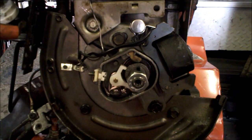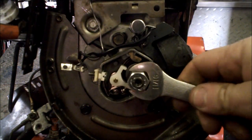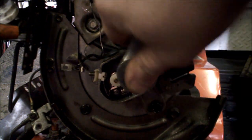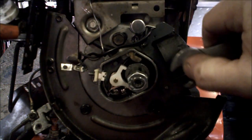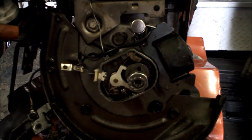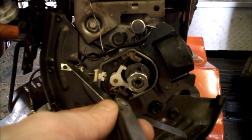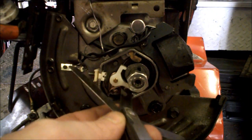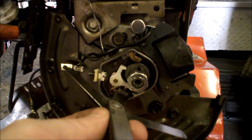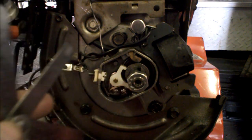Now I'll rotate the whole engine at least an entire turn. That allows the points to open and close. Then I can check it again. There we go — it's set.